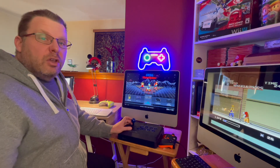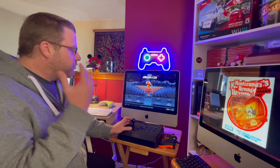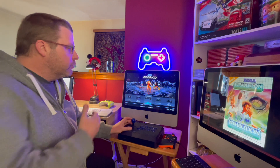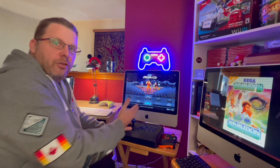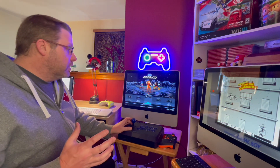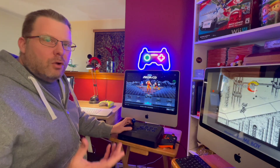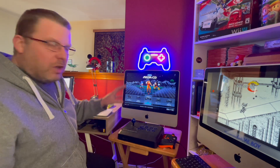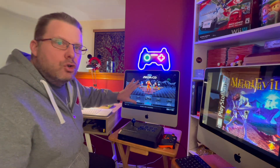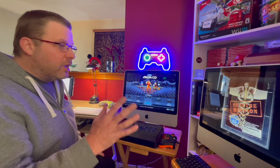Then of course all of the old Sega greats: the Master System, the Sega Genesis, the Game Gear, and even Sega CD runs fantastic on here. The great thing about all of these older games — everything up to this point — is pretty much complete libraries, at least complete North American libraries. And it takes up basically no space. Even the Sega CD and TurboGrafx CD don't take up that much space. I have a 1TB spinning hard drive installed internally in this iMac, and you can see another iMac off to the side that I'm also building the same way.